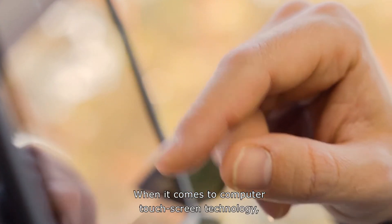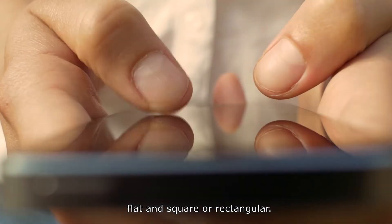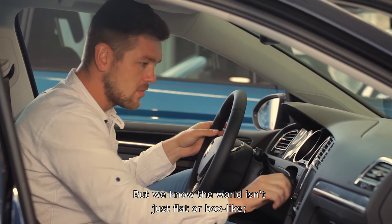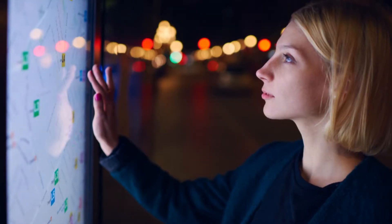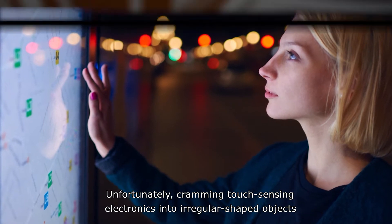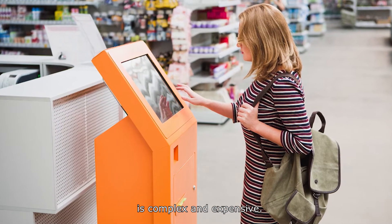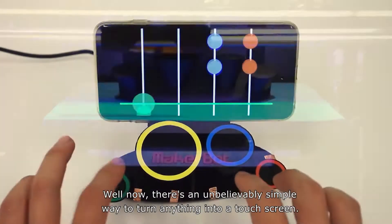When it comes to computer touch screen technology, the surfaces used are usually small, flat, and square or rectangular. But we know the world isn't just flat or box-like — it's filled with things that come in all shapes and sizes. Unfortunately, cramming touch-sensing electronics into irregular shaped objects is complex and expensive. Well now, there's an unbelievably simple way to turn anything into a touch screen.